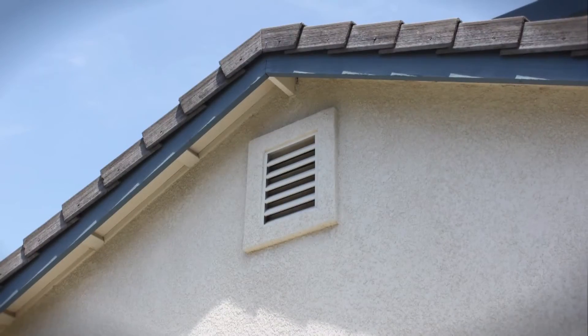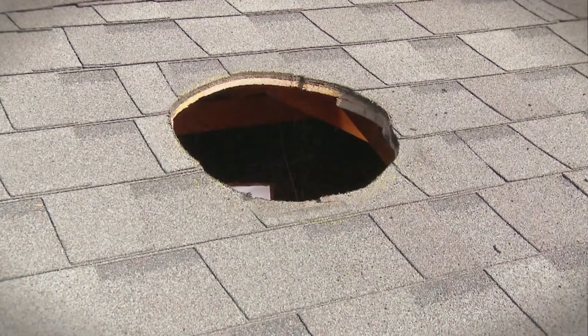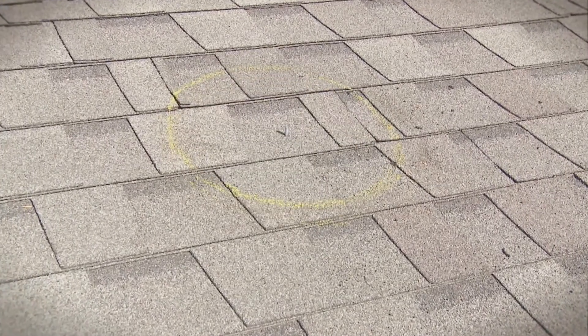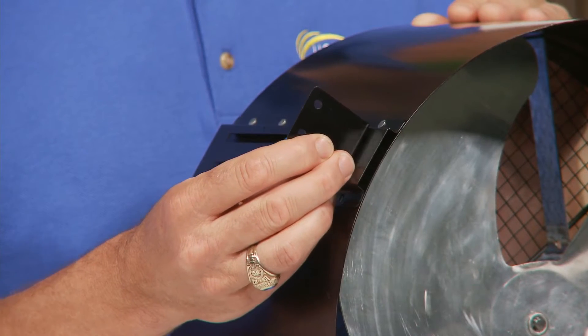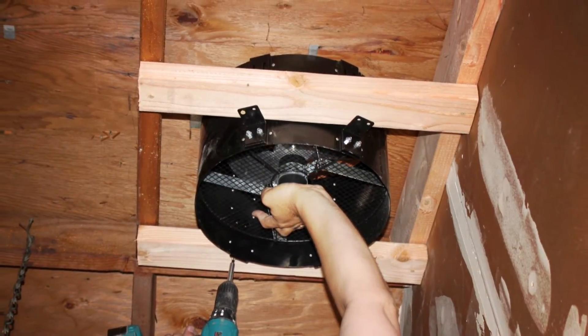The SunFan is easily installed in gable, dormer, or eyebrow vents without the need to modify existing openings or cut new holes. Adjustable mounting brackets give you the ability to custom fit the fan to just about any vent opening. It can be directly mounted to the existing framing or by using simple 2x4 braces.